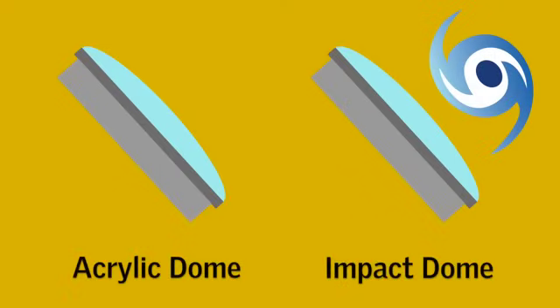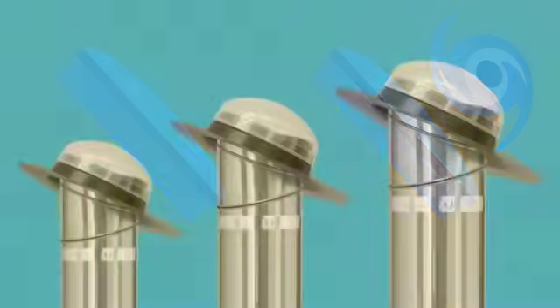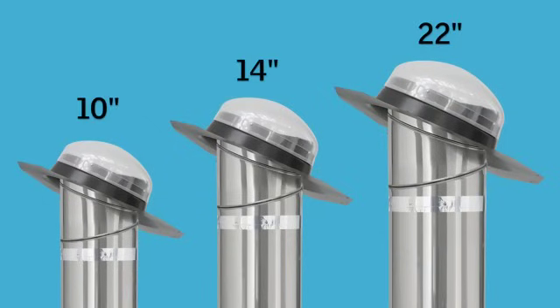Fourth, does your installation require a standard acrylic or an impact dome? Both domes are very durable and resistant to UV rays. However, impact domes are made of a high-strength polycarbonate that makes them the logical choice for extreme weather areas such as hurricane zones. Fifth, what size Sun Tunnel Skylight do you need for your project? This depends on many factors including where you live, how long your tunnel is, and how much light you want.